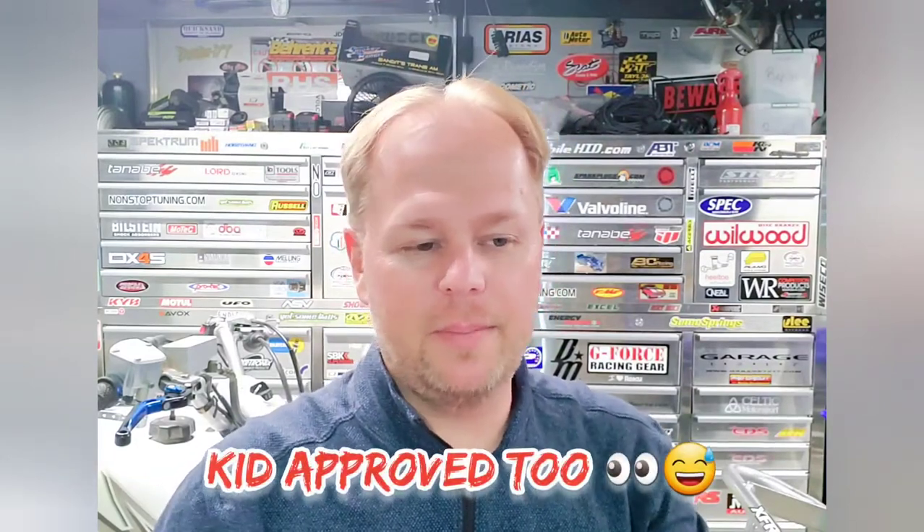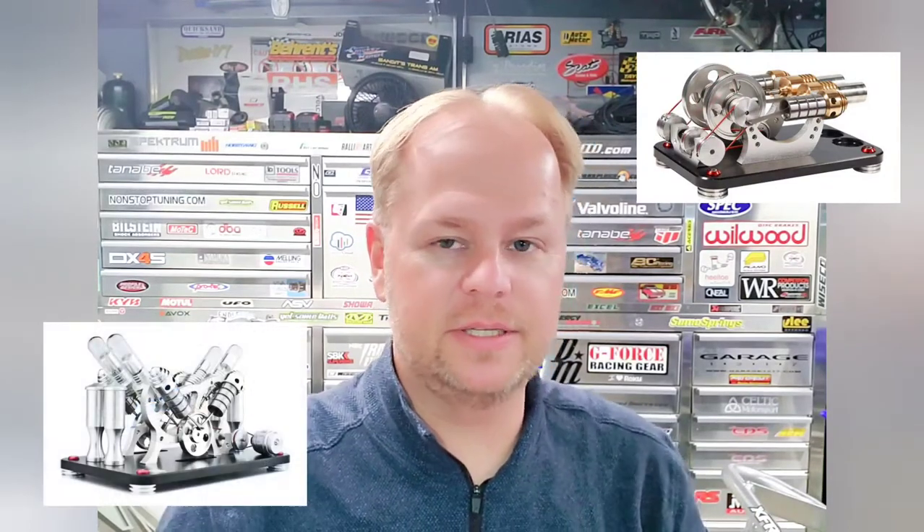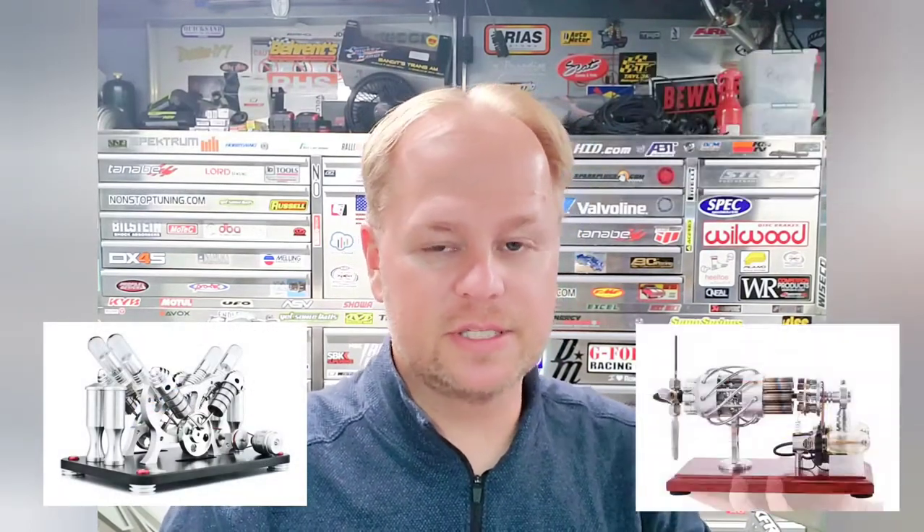They've been coming really popular because you can have this little piston-driven engine on your desktop running, playing with it like a little model toy. They're safe — they run off rubbing alcohol, there's no soot or anything involved, you just light a little fire and they run. There are all kinds of different variations: single cylinder, dual cylinder, V4 versions, radial engine versions of these little Stirling engines.